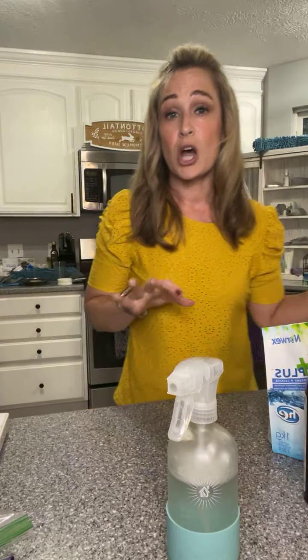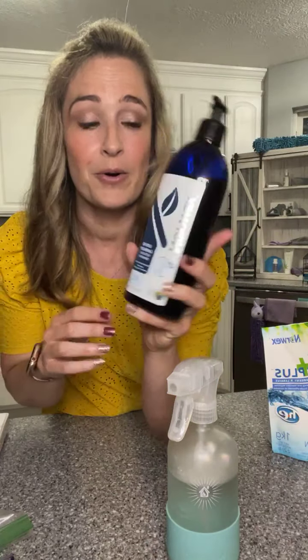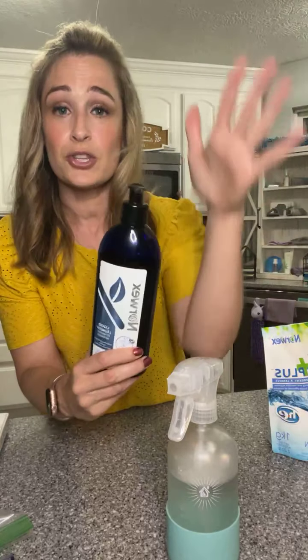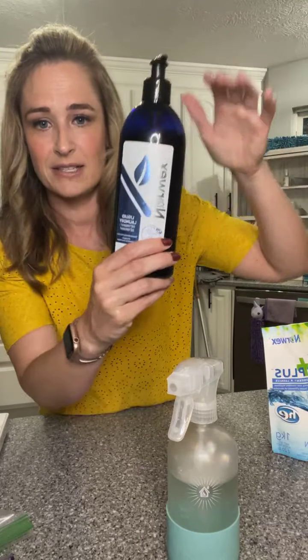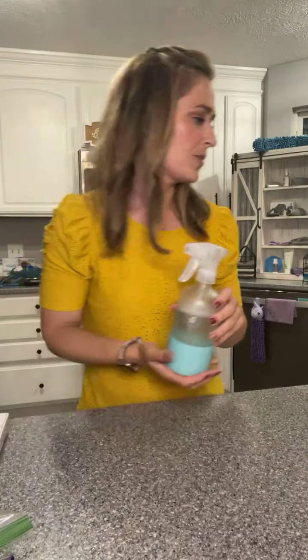That is part of the Safe Haven Five — that bundle package. If you're new to Norwex, the Safe Haven Five is the way to go. It's a discounted bundle package, great for beginners. It includes: Envirocloth, window cloth, cleaning paste, dust mitt, and you get to pick one of the detergents.